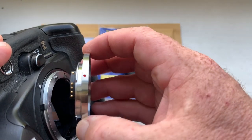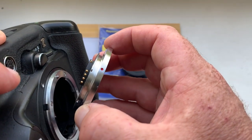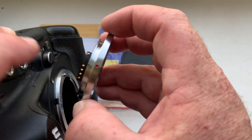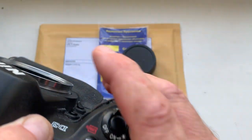Look, install very carefully. Combine the middle contact — this middle contact on the chip — with the white dot on the camera. Counter clockwise. Click.